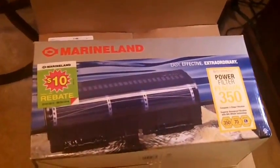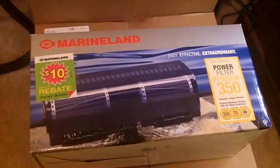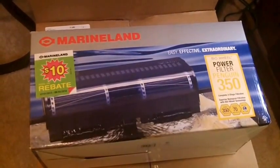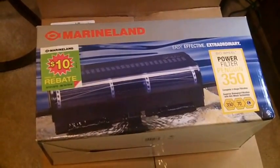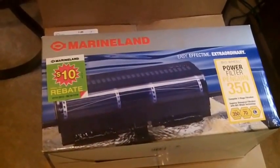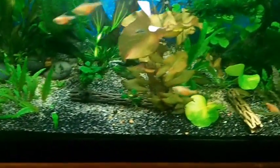Oh yeah, and right here — Black Friday I ordered this offline from PetSmart where they had their Marineland filters 50% off. So I got this one here for $25, which is a great price. I've been wanting to get another HOB filter to go on the back of my 50 gallon. I already got one Marineland back here, and I'm going to put the other one on the other side so I get a lot more filtration in here.